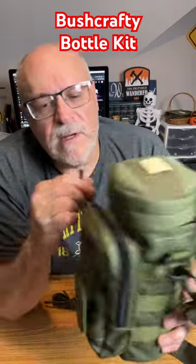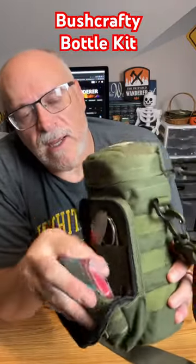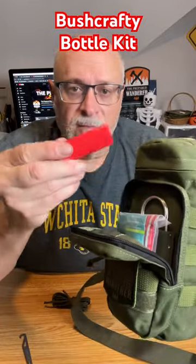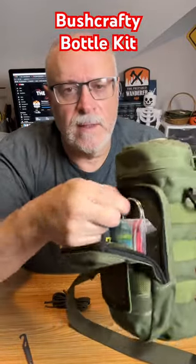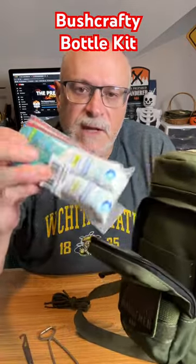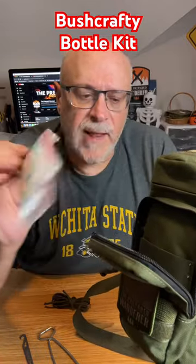In the front pouch, I have my spork, a Bic lighter, and my pot hanger — I'm going to show you how that works. And then I've got some coffee and some hydration packets.